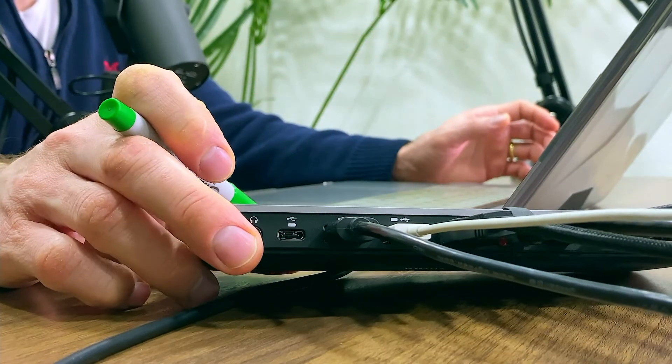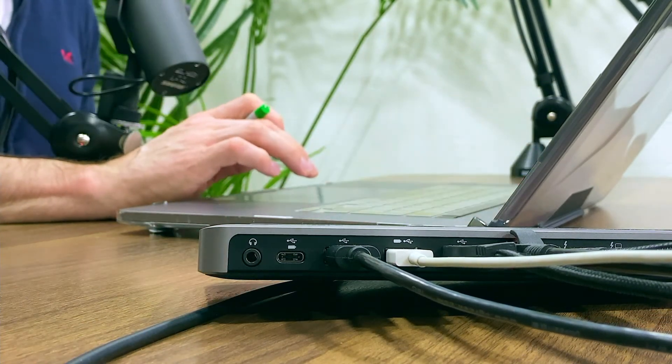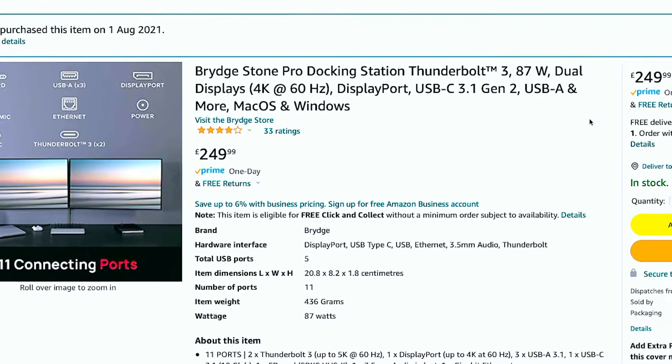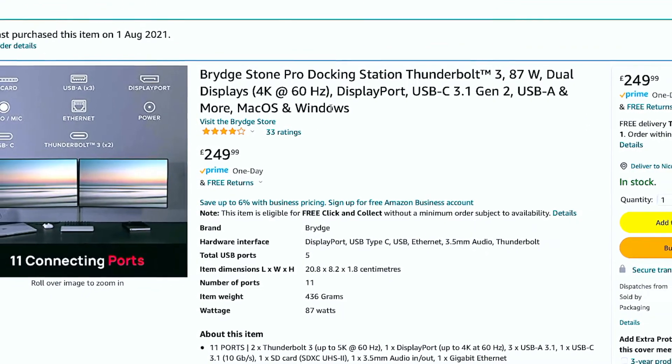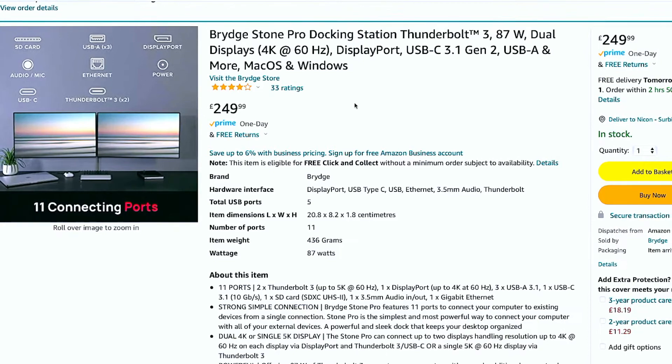Honestly, I totally recommend you buy this if you need a docking station — it's so reliable. It's called the Bridgestone Pro Docking Station, Thunderbolt 3, 87 watts, dual display, 4K 60Hz, USB 3.1 generation. I'll put the link in the description so you can check it for yourself. It works for macOS as well as Windows computers. If you have a lot of cables and care about cable management and a clean desk space, this is honestly the best.